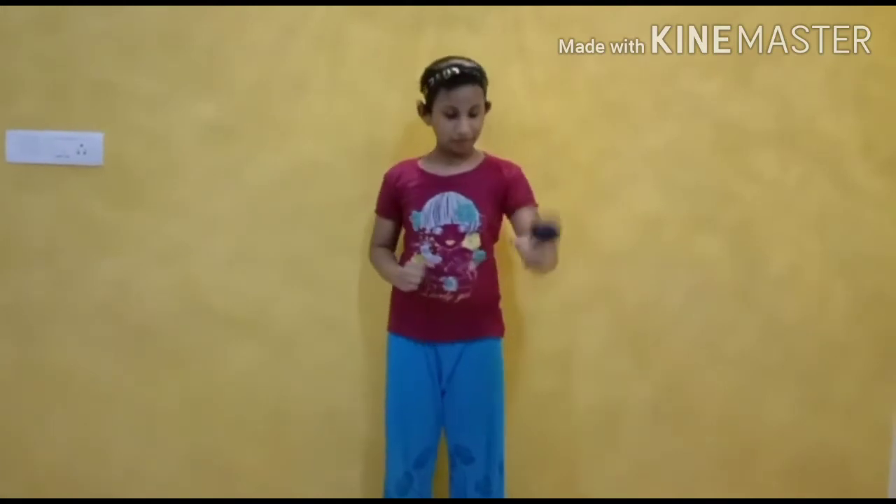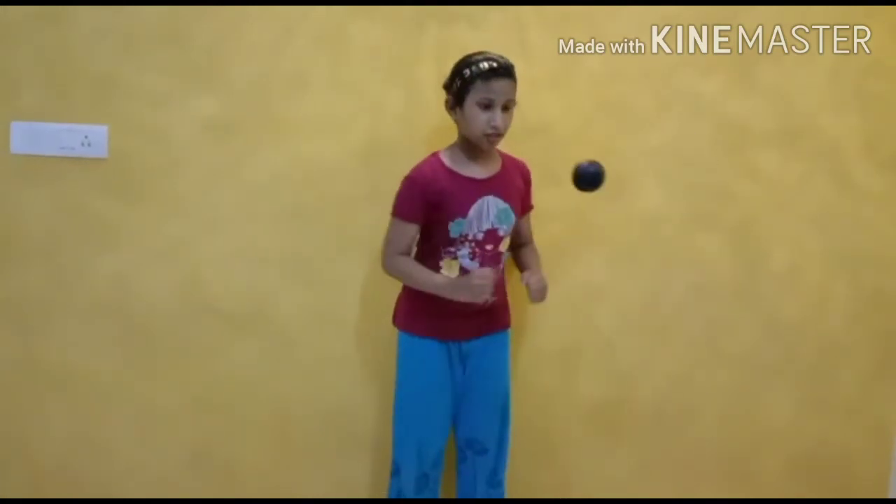Now it's long, right? So we punch it once again. First we go slowly, then a little more fast, then more fast.